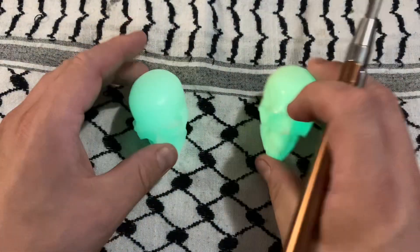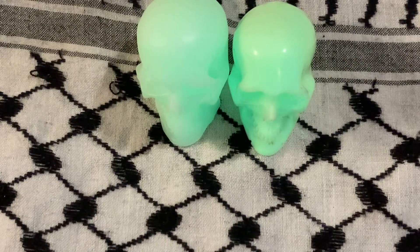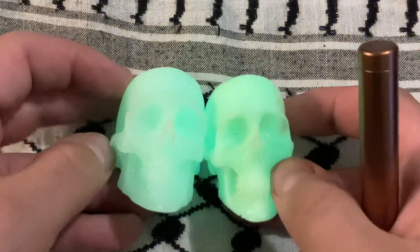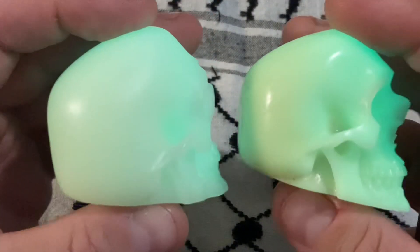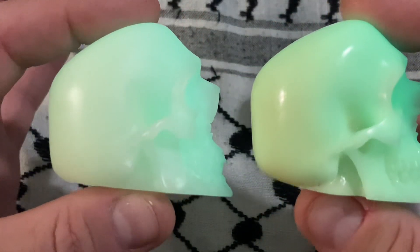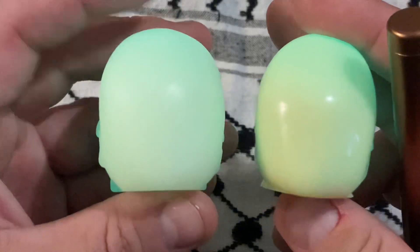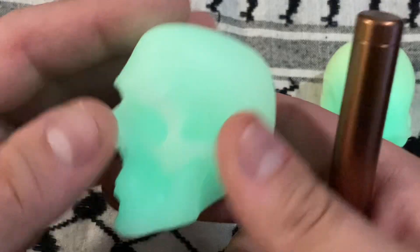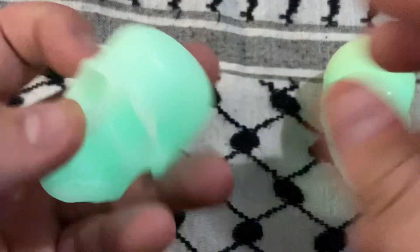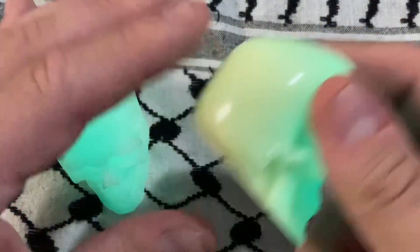Yeah, it looks like more of a fuller skull. They are definitely distinctly different skulls. Side profiles seem very similar. The back end — basically the entire skull area of this one is just wider. It's thicker. This is just a narrower skull.